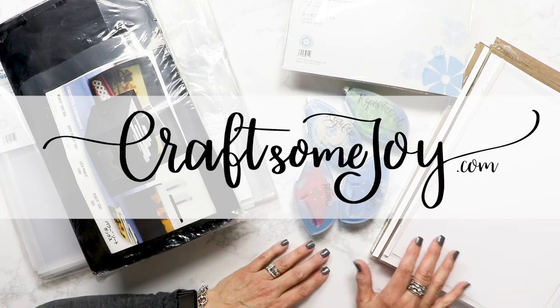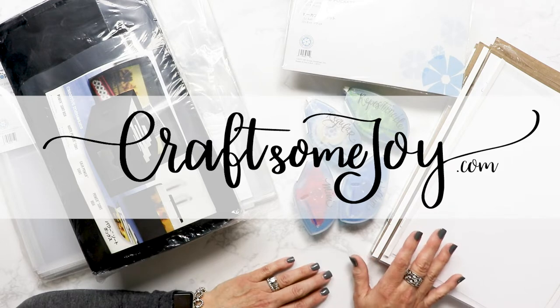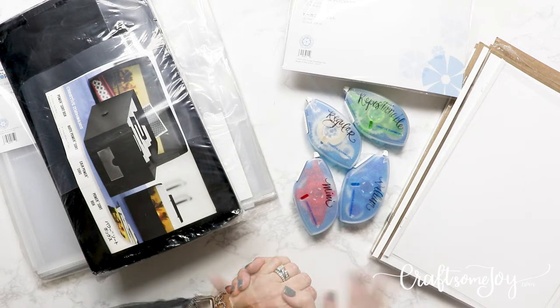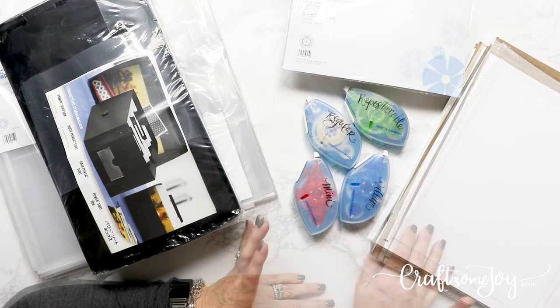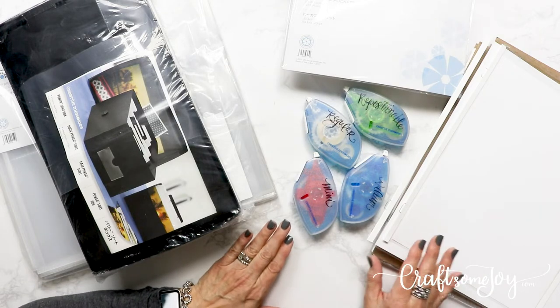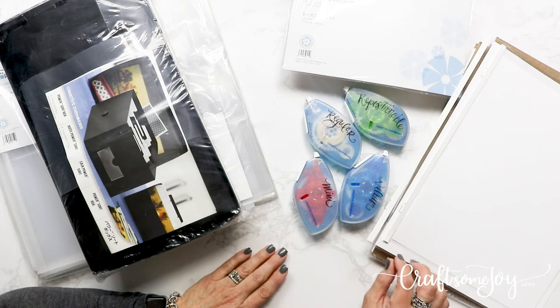Hi, this is Lauren with Craft Some Joy. Welcome back to my channel and for anyone who's new, welcome and I hope you enjoy this video. Today I just wanted to take a few minutes and talk about five of my favorite Creative Memories products. If you've been watching my videos, you've probably seen me use some of these, but I want to talk about each one in a little more in-depth and also exactly how to use it.